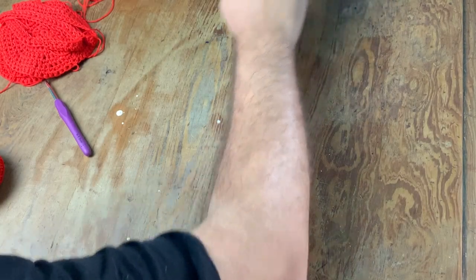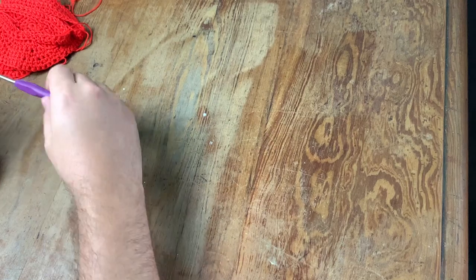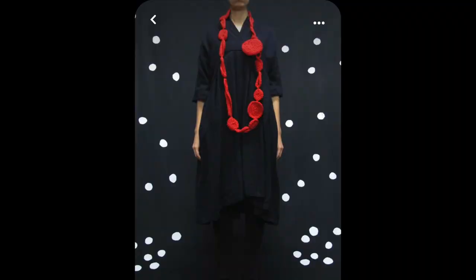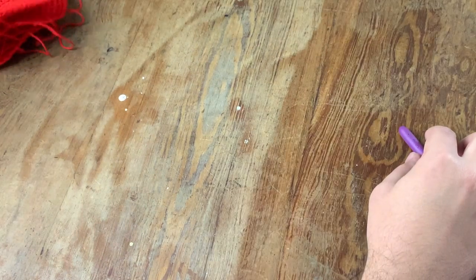Hello everyone, my name is Alberto, welcome back to my channel. I've been asked to reproduce this crochet necklace, so what I decided to do is to film the process.